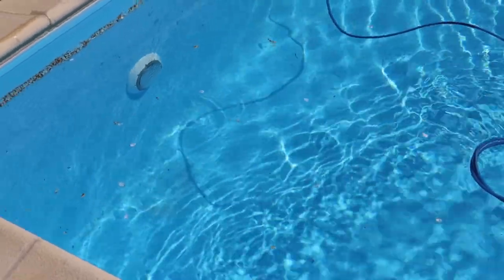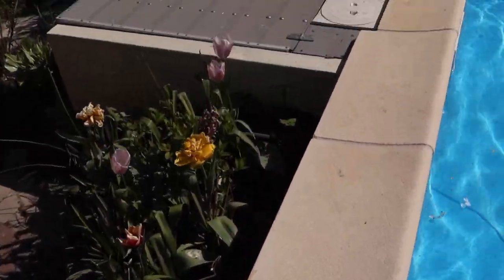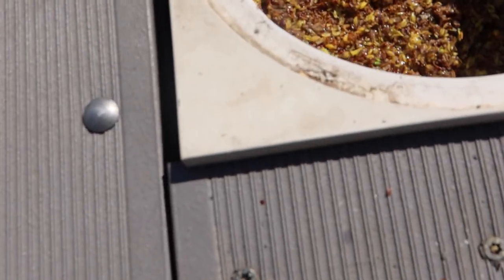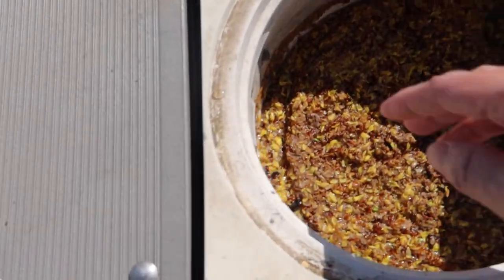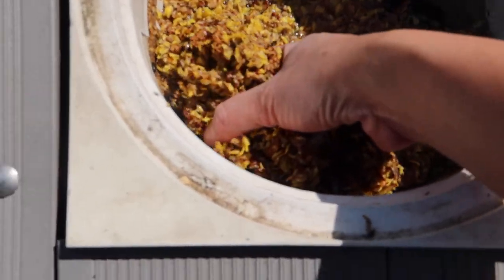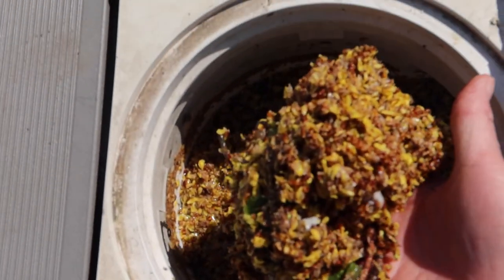We have our skimmer here. Let's go up here and look — oh, that's dirty. I have to clean that out. That's a lot... this comes from the plants. The Oregon grape.